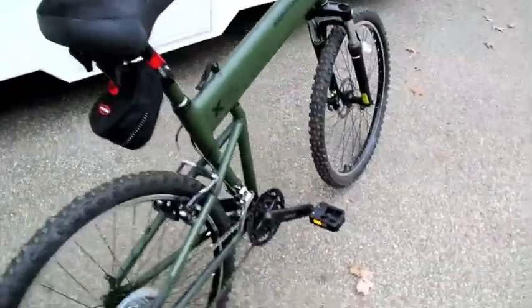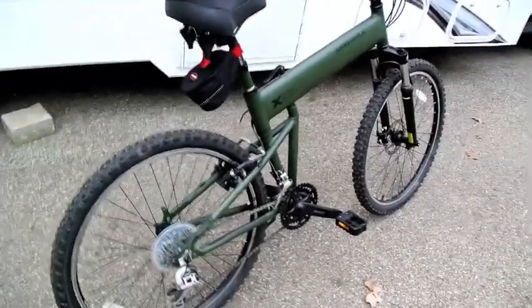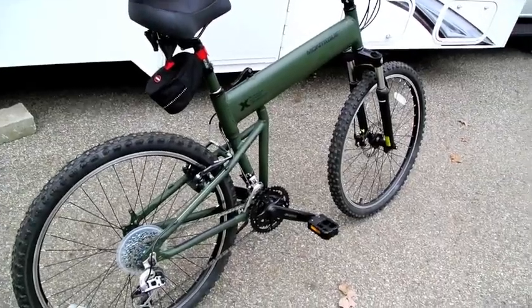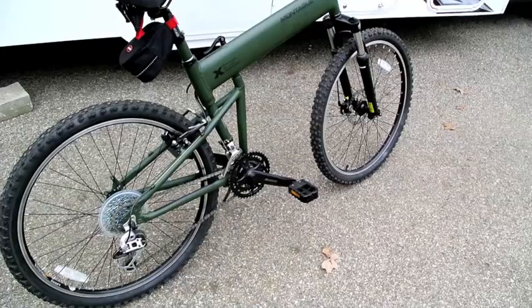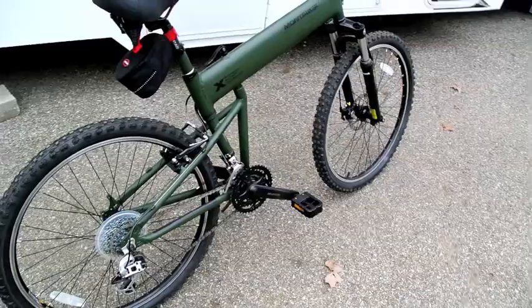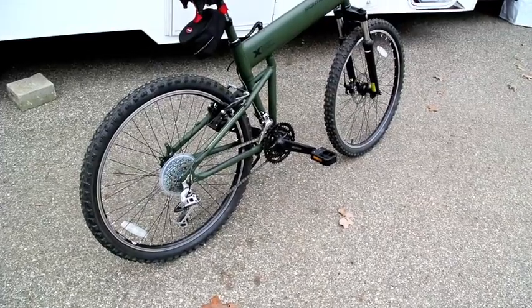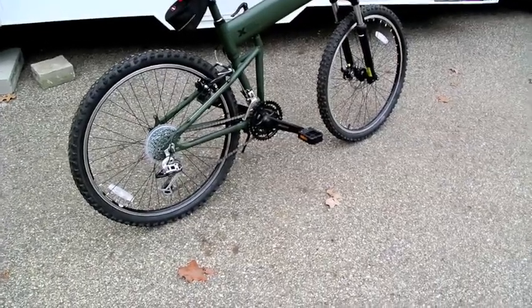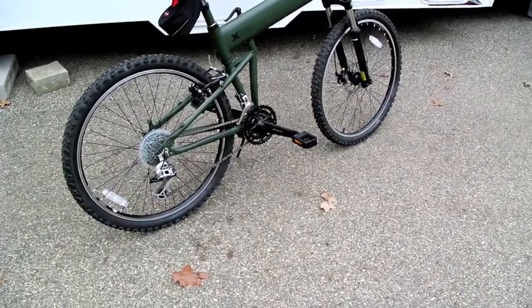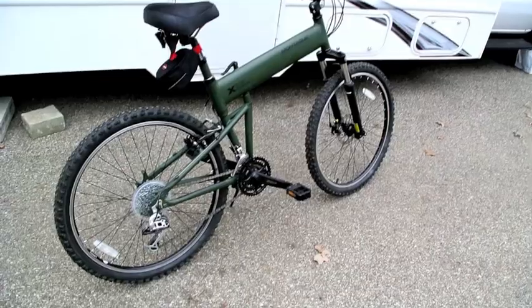This thing is called the Paratrooper because their target customer is the military. I don't know how many military units have actually used this, but if you look at their website you'll see video of guys parachuting out of an airplane with one of these things folded up and strapped to their chest. I certainly don't have any intention of doing that, but I figure if a bike can handle that kind of punishment, it can certainly handle anything I can deal with it. So again, this is the Montague Paratrooper.